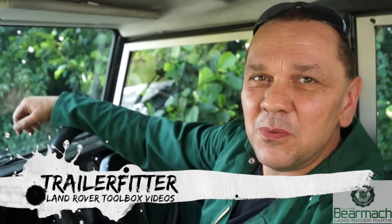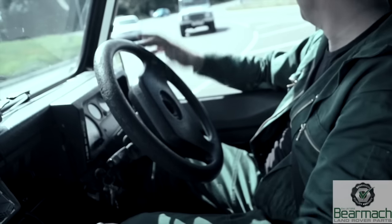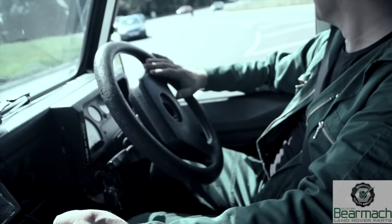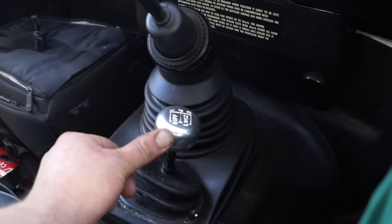Hello, welcome back to Land Rover Toolbox videos. Today we're going to do a little bit of road testing in the 110 — firstly on the road, and then a little bit of low box off-road — just to check the operation of it. Obviously some of you are probably more expert off-road than I am, however we're looking at the road worthiness of a vehicle in this instance.